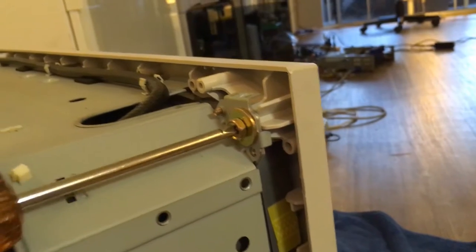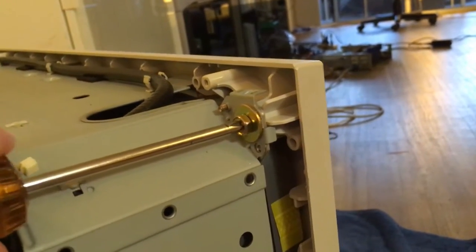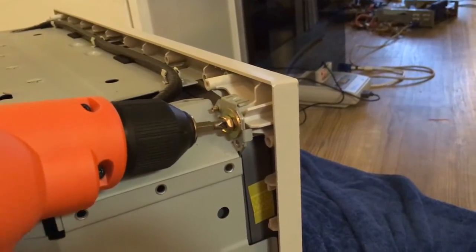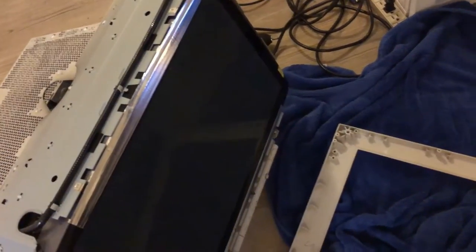Using a screwdriver? Just... ah, shit. Using a drill? Just... what the fuck? Alright, jeez.